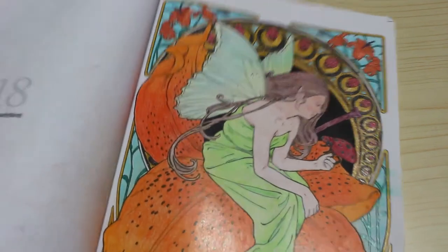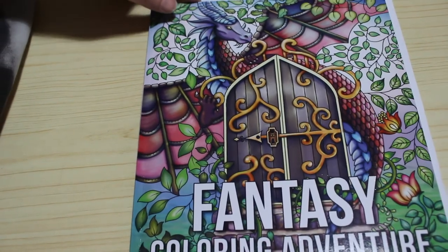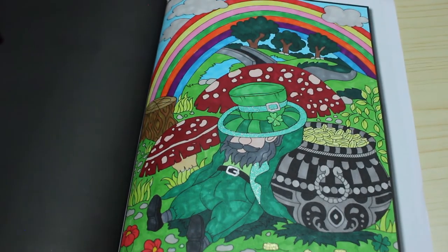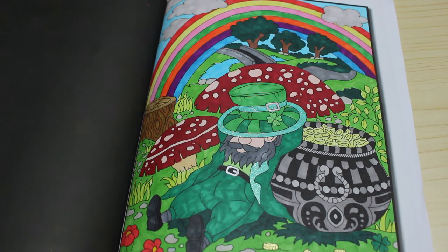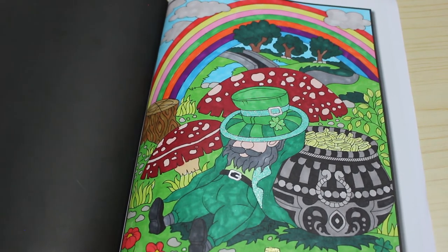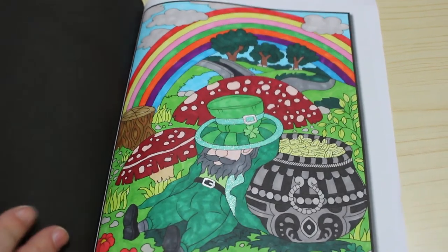That was done with Polychromos and glitter gel pens. Next, another Jade Summer — Fantasy Adventure from Colour Your Horde, March 2021. I hadn't colored in this one until now. Of course I did the leprechaun, done with a mixture of Touch Five, Sharpies, Ohuhu's, Shuttle Arts, and some Sakura Jelly Rolls on the coins. I enjoyed doing that one — I didn't quite finish it on St. Patrick's Day but it was fun.